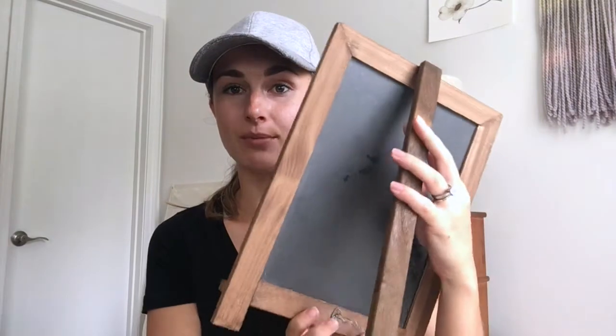Hey everybody, I am super excited to be talking to you today about a product that I am getting to test out. I have been working with the company VersaChalk and they gave me some items to share with you all today. They sent me these chalkboard markers — just the white versions — and then a whole color pack of the chalk markers as well.